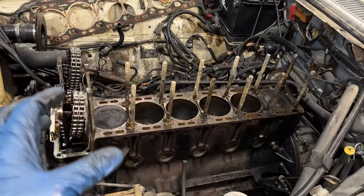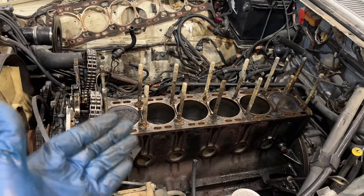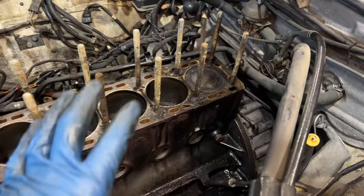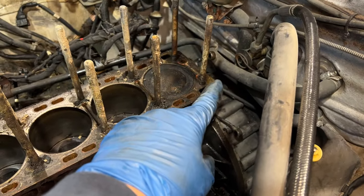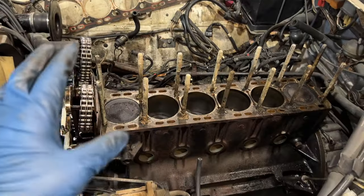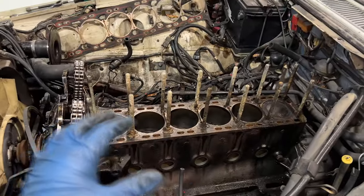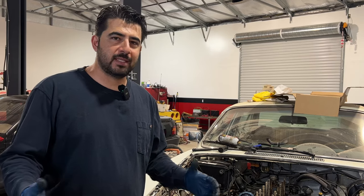The first step is to obviously verify that it's indeed your head gasket that's bad and not a problem with a cracked cylinder head or cracked block. On this engine it was easy to verify because we had an external coolant leak, and we had no other signs - no coolant mixing with the oil, no low compression in any of the cylinders, no misfires, nothing else. So in our case it's pretty straightforward; in your case it may not be.